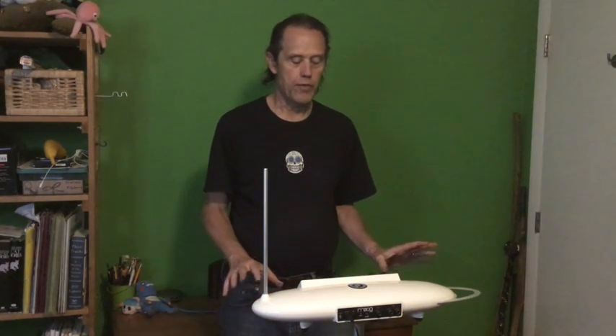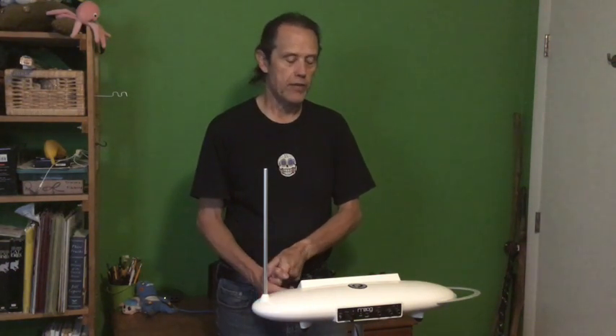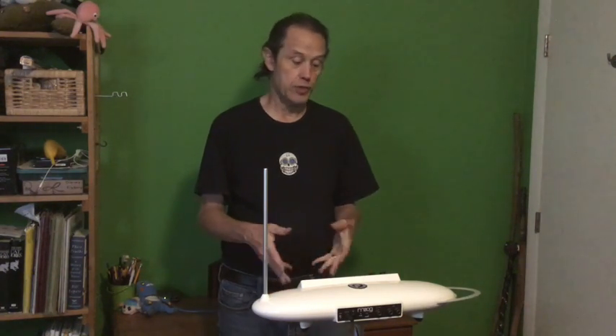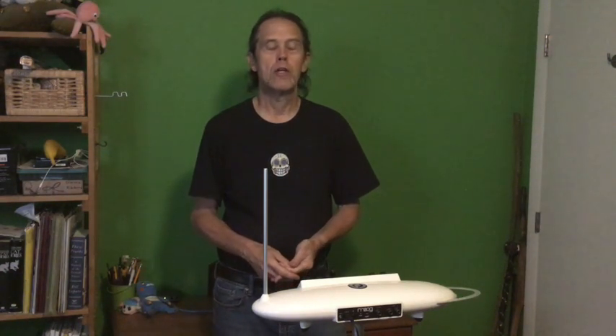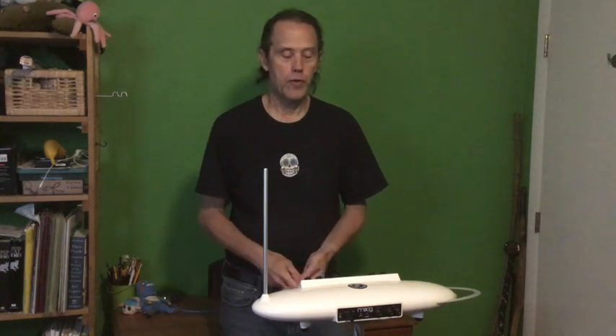So this device is a theremini. It's made by a company called Moog Music. It's a modern kind of variation. It plays the standard theremin sounds which you just heard, plus other more interesting sounds which it's capable of. It's also able to control other musical instruments. So here's a quick demo.